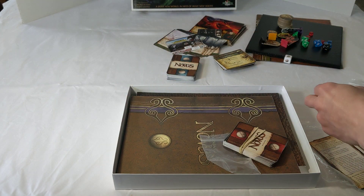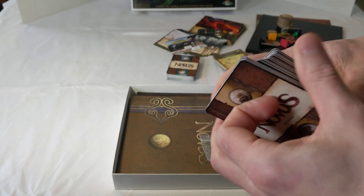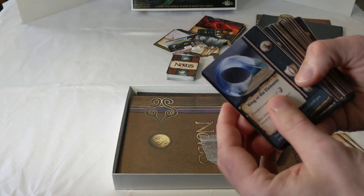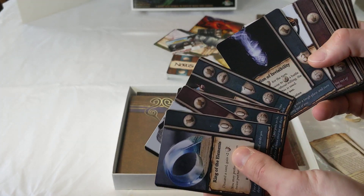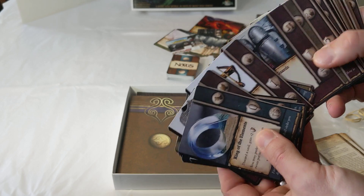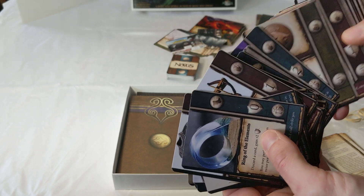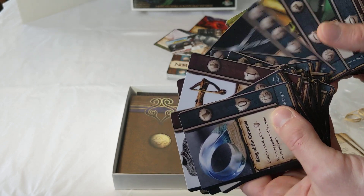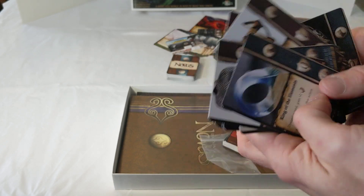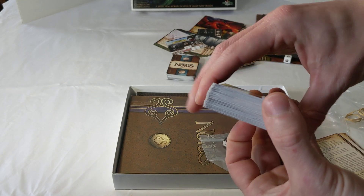Next up is the reward deck — another 60-card deck, so you're going to get your value there. This deck is what you need to equip your character throughout the game. You'll find things like rings, armor, crowns, belts, weapons, robes, shin guards, money, holy symbols, swords, shields, and masks — everything you need to buff up your character to defeat those quest creatures.